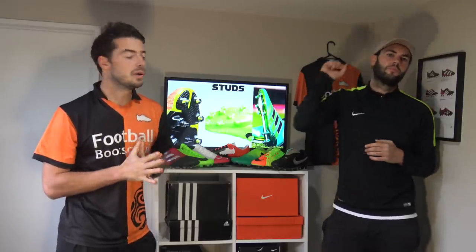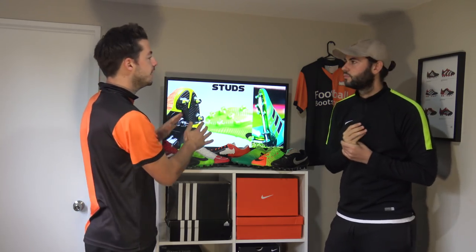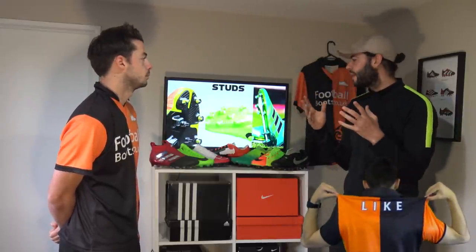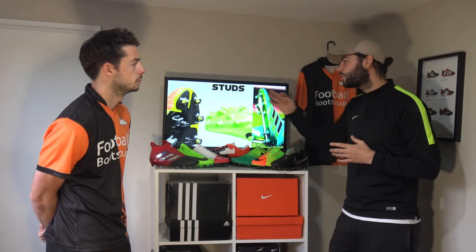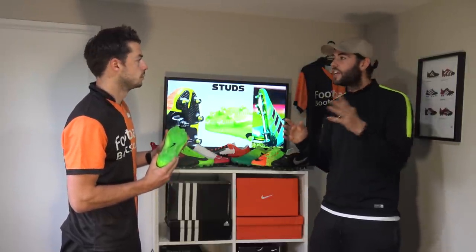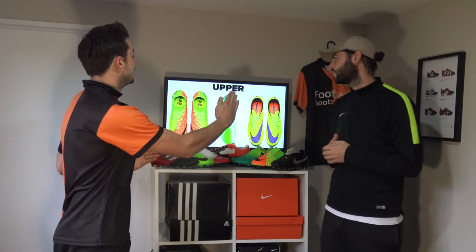Category two is studs. The hyperreactive sole plate has three different stud types: chevron on the lateral, bladed in the middle, and hexagonal on the medial. The Superfly is all chevron, and the Pure Control is all conical. Matt rules out the hyperreactive for having too many stud types, and picks the Mercurial chevron studs — they're long, aggressive on the grass, and give next-level traction on firm ground when changing direction and accelerating.